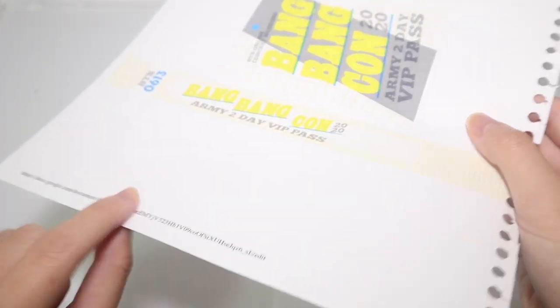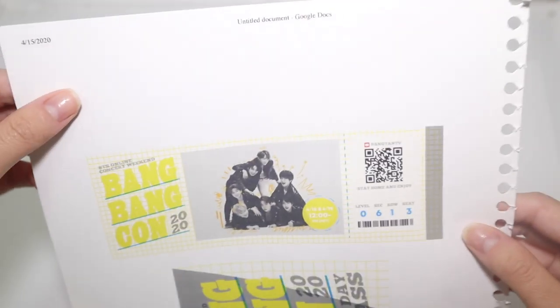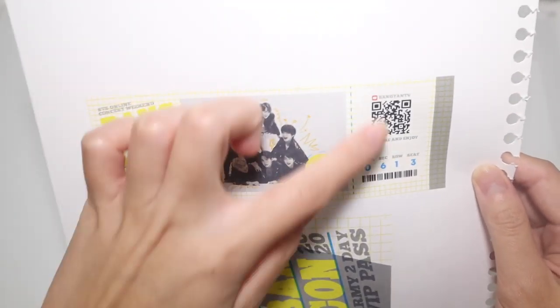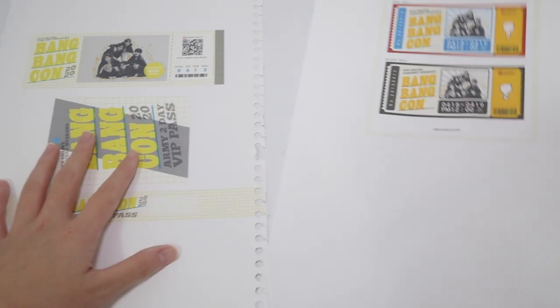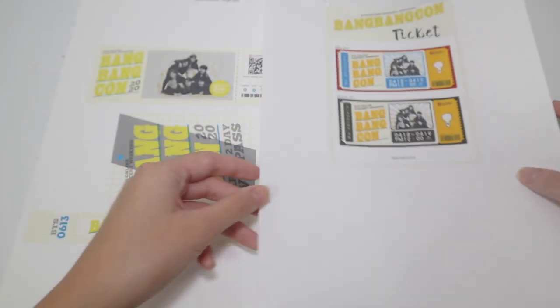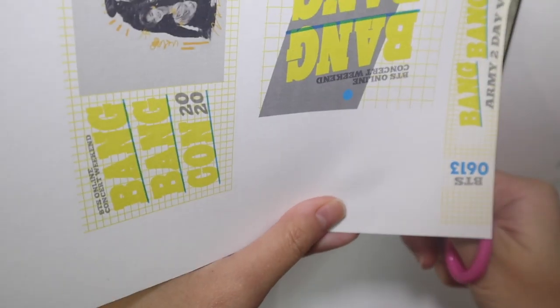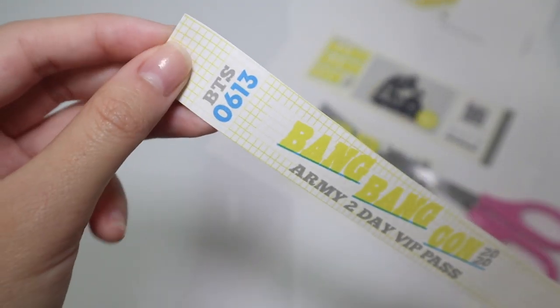I reprinted this with a thicker piece of paper and the color appears to be really really pretty. I don't know the exact size it's supposed to be, so for this one I'm not going to reprint it because I don't want to waste ink. These are just going to be the mini tickets, and I'm going to be cutting them out.